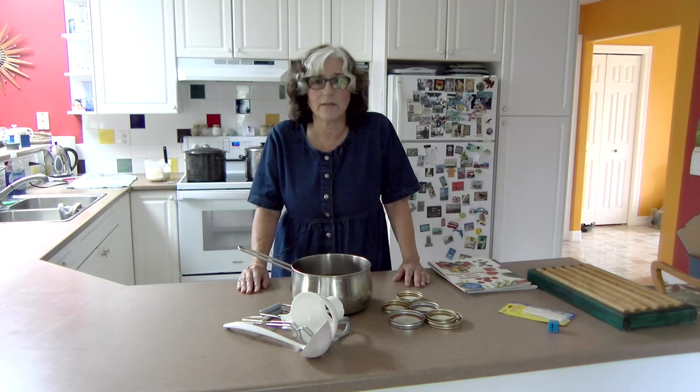They're already in a 225 degree Fahrenheit oven so that they'll be in there for 20 minutes, and I already have my canner that we will be putting the finished jars into for 10 minutes, starting to boil.